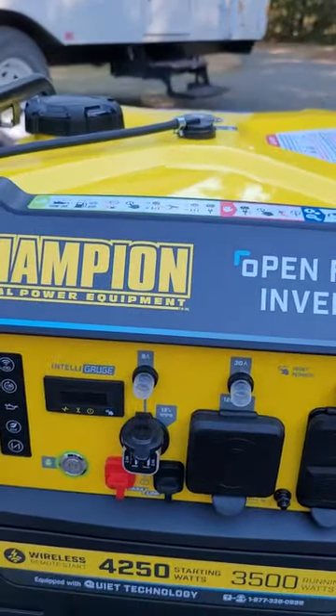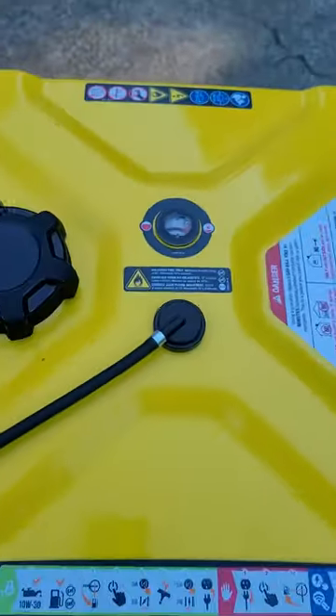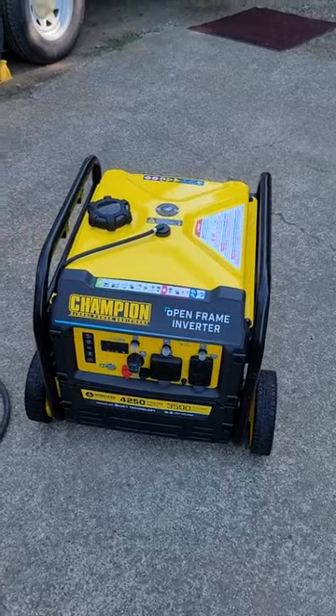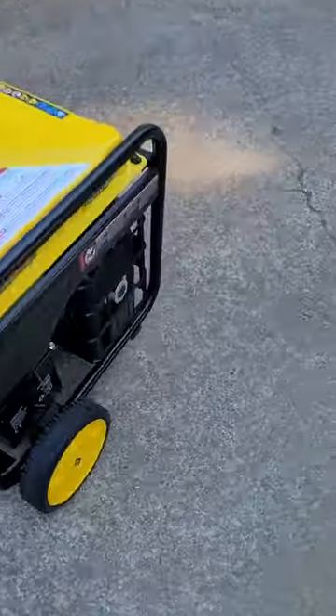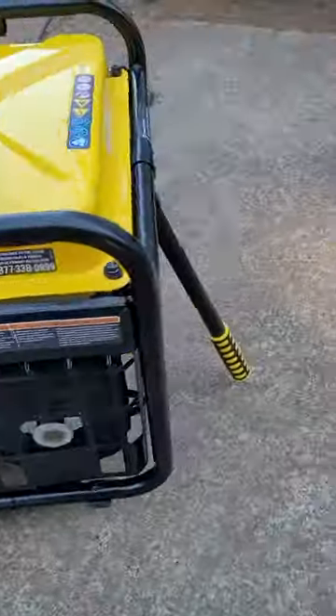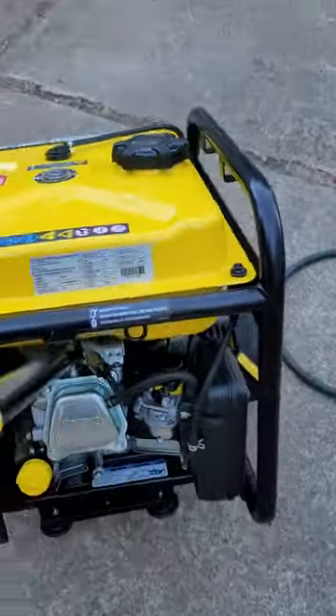It's got a four gallon tank on top with a fuel gauge, and supposedly a 22 hour run time on that. The exhaust has a little spark arrestor there. It's actually pretty quiet, and it's got the wheel kit and handle with it, making it pretty lightweight and easy to maneuver.